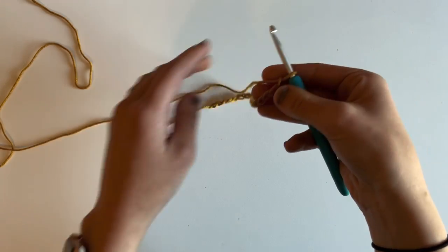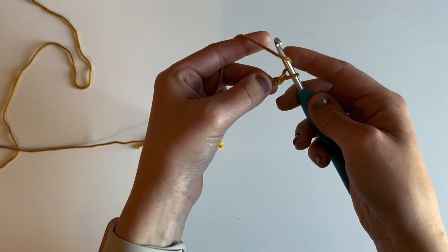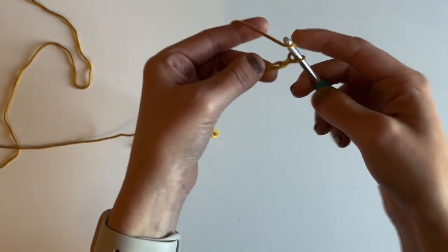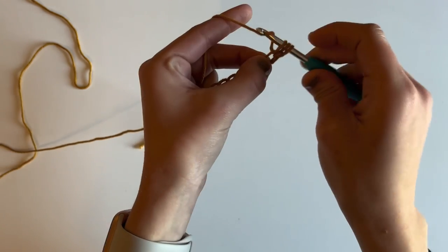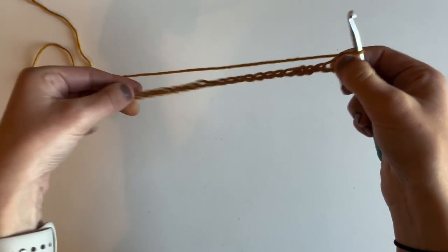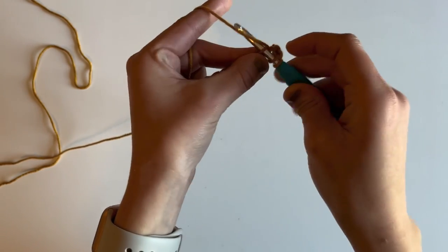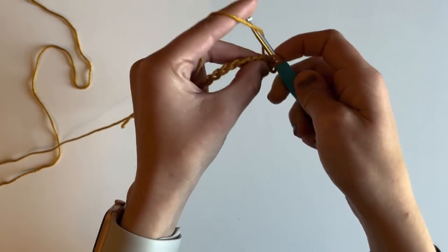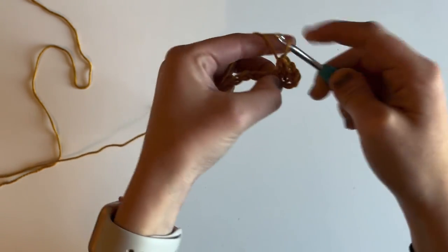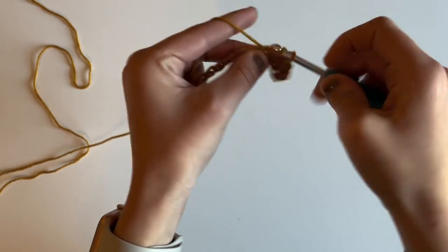Here is my chain. For row one, I'm going to yarn over, insert my hook into the second chain from the hook — skipping this first chain and working into the next one — and work a half double crochet into that chain. Then I'm going to work a half double crochet in each stitch across. Yarn over, insert your hook into the next chain, pull up a loop, yarn over, and pull through three loops. Repeat all the way down to the very end.